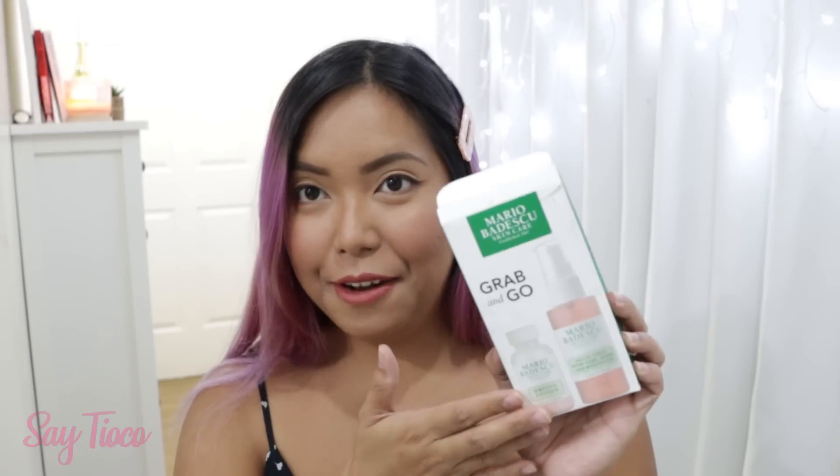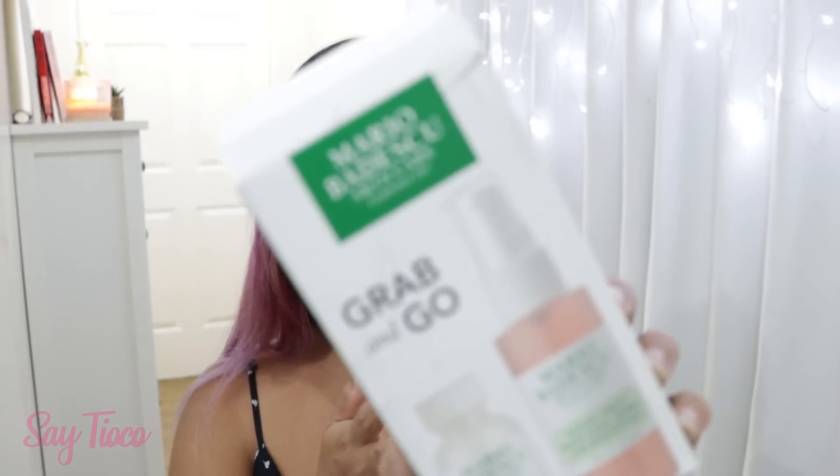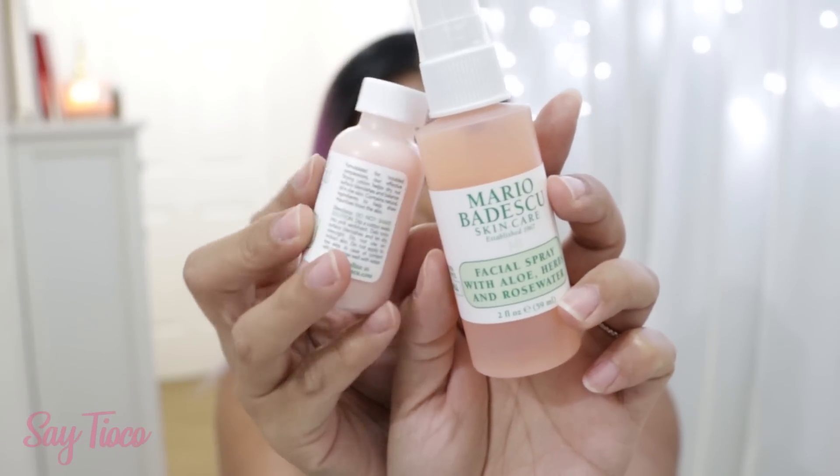Next, I have here a set from the brand Mario Badescu — that's super bonga. It's called the Grab and Go. Two different products in this set: the Drying Lotion and the Facial Spray with Aloe Herbs and Rose Water. Perfect because it's travel style.